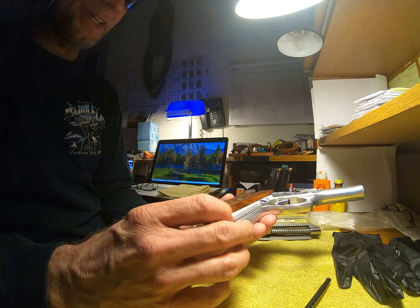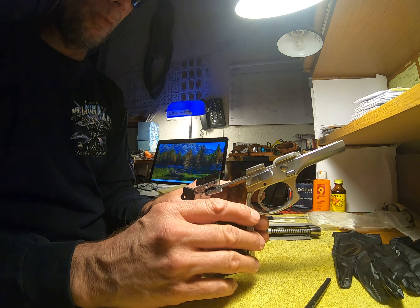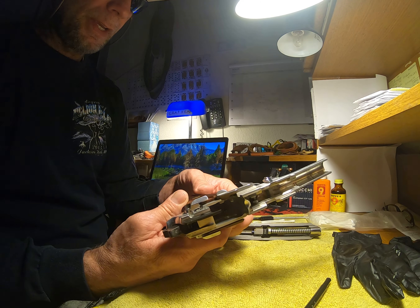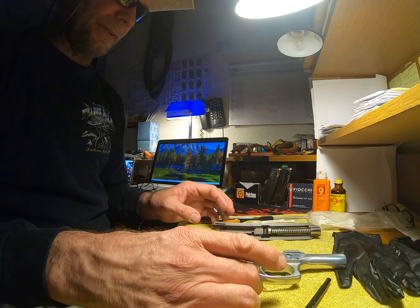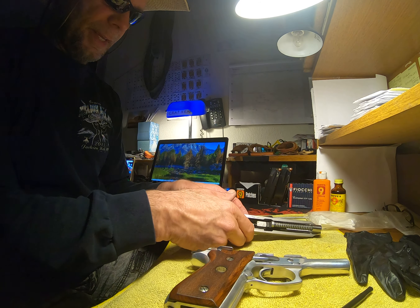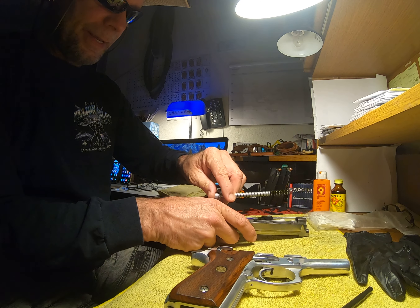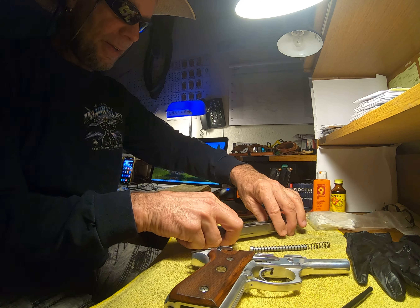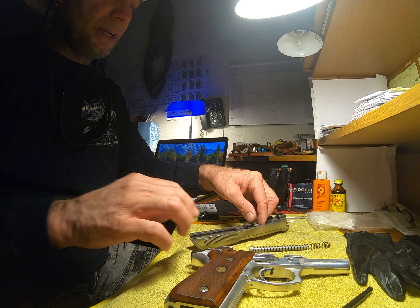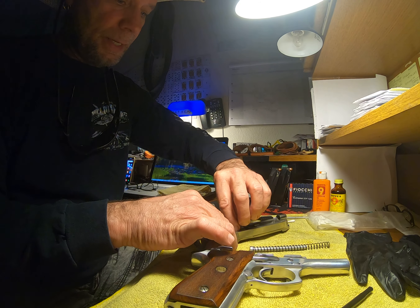Wipe off any excess, get some inside of the magazine well, and wipe off all the excess. You can see this is reasonably clean — very, very nice. From there we will go to the spring and guide, take that off.